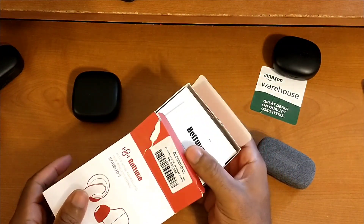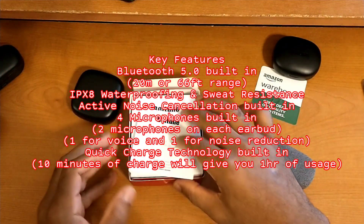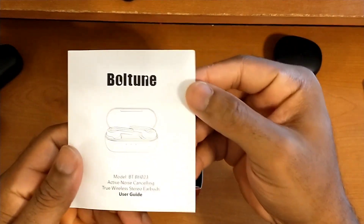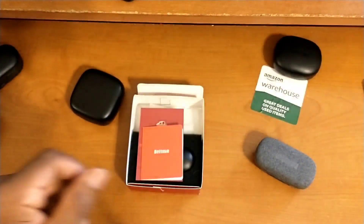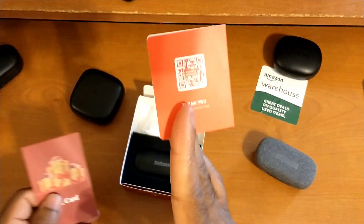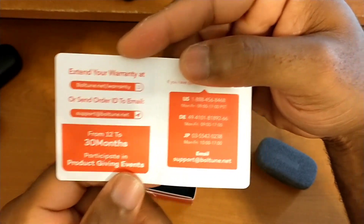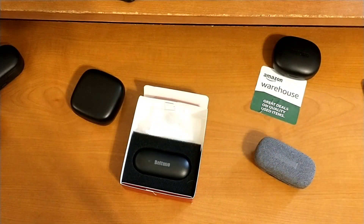Cracking the box open, we slide everything out and we're greeted with our documentation. We have a quick start guide, an in-depth user manual in multiple languages — I'll have the important stuff thrown up in post. Then there's a thank you card from Boltune which also doubles as your warranty card, with customer service contact information and an option for extended warranty. I'm really a fan of Boltune's presentation.